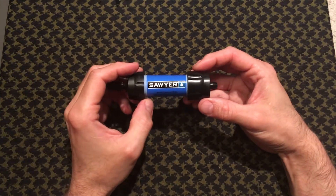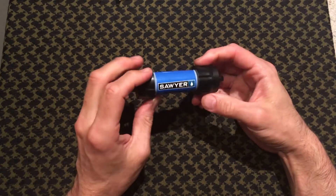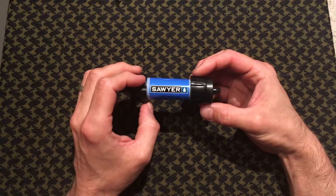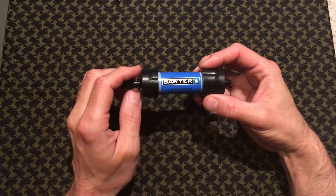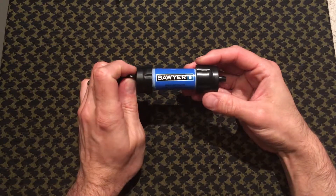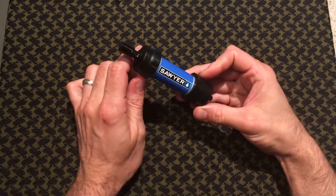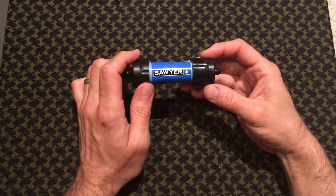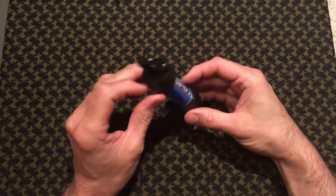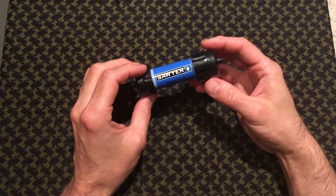I use this in my bug out bag and it's very common. It's made of very solid plastic and it's one of the leaders on the market for water filtration. Because it doesn't filter chemicals, oils, or gasoline, this is more of a countryside type filter, not necessarily an urban filter. There are some other ones on the market that do have charcoal filters that will filter out chemicals, gases, and fuels.